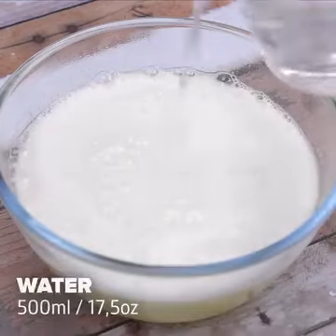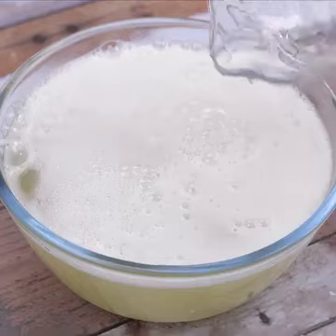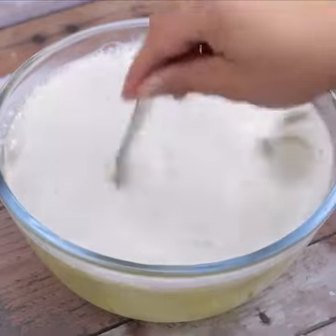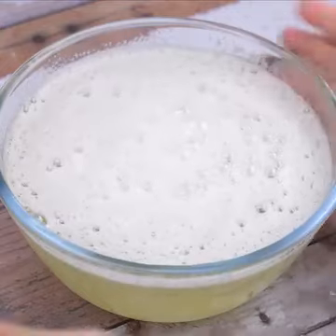After that, we will add 500 milliliters of water. The baking soda is the main item for this tip. And we mix the ingredients very well, then set aside for later.